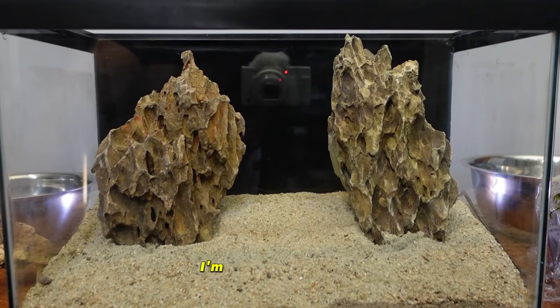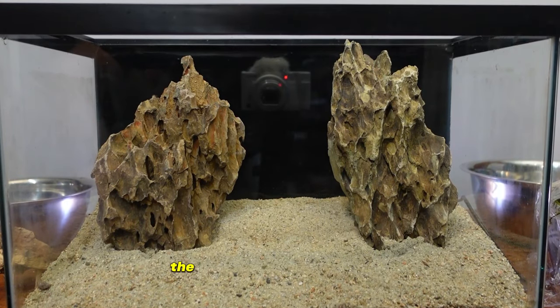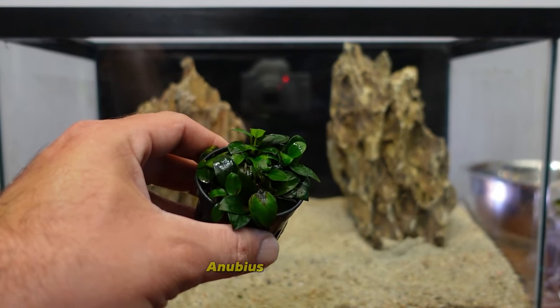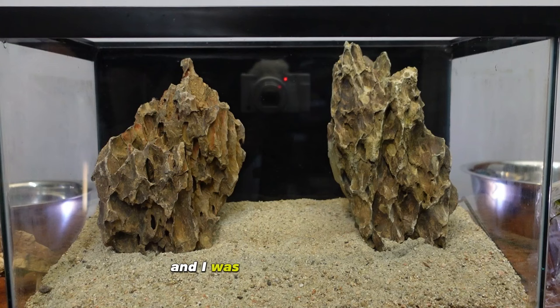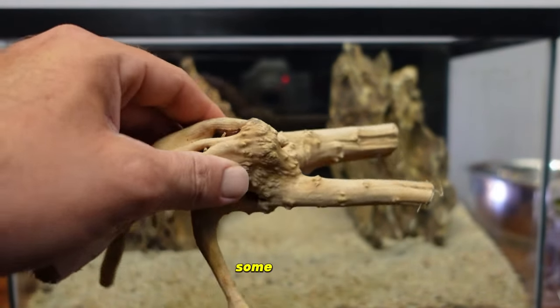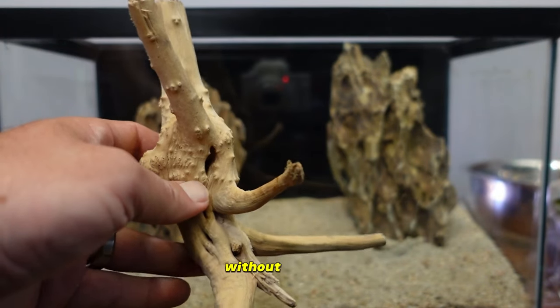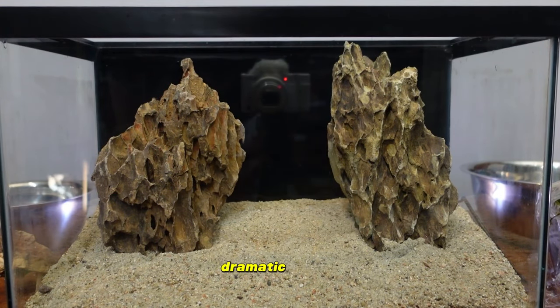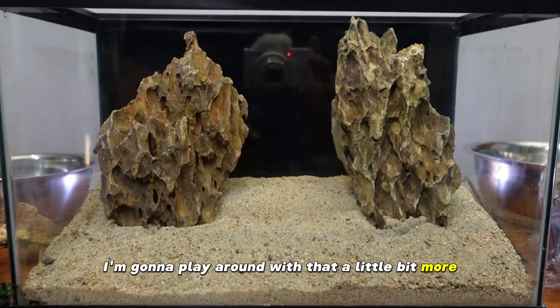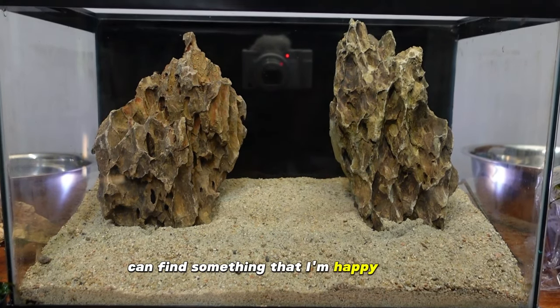I'm pretty happy with the way the rocks are stacked in there, but I want to incorporate some anubias nana petite and figure out how to incorporate some spider wood without totally stealing the dramatic impact of the rocks. I'm going to play around with that a little bit more and see if I can't find something I'm happy with.